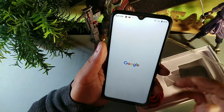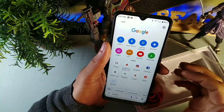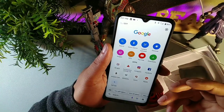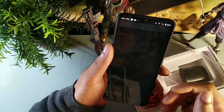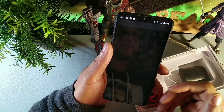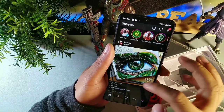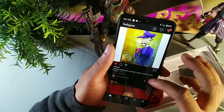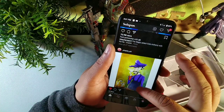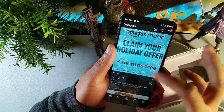This does have Android 10 Google Go. It's going to have all these shortcuts for different apps — for instance, you can go to Instagram through the shortcut option here. Everything launches really nicely on this device. It is 32 gigabytes of internal storage, expandable up to 128 gigabytes.